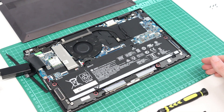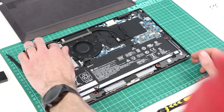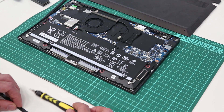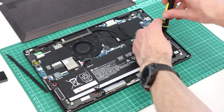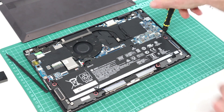Unfortunately on this particular machine there is no user-replaceable memory — the memory is soldered to the main board. But we can obviously replace the battery.